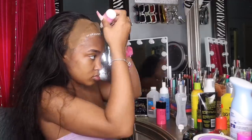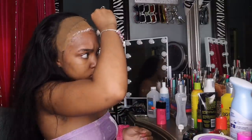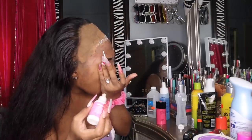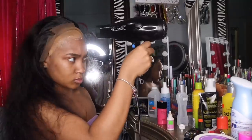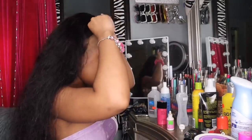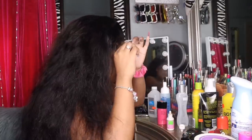Now it's time to glue down the hair. I use Bold Hold Active — there are two or three different ones, but I use the pink one. I feel like it's better, especially because I sweat a lot. 'Active' means it's made for when you're moving a lot. I also cut up my lace, which I said I'd start doing because you can lay it down a lot easier and more precise. I'm letting it dry — you want it to be clear before you start laying down the lace, because if it's still white it's going to get messy and won't lay down right.